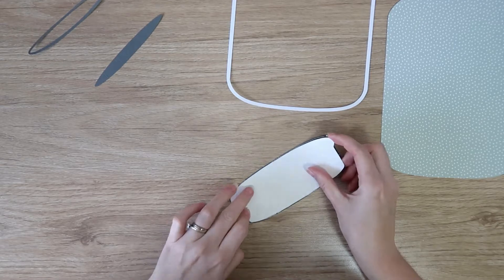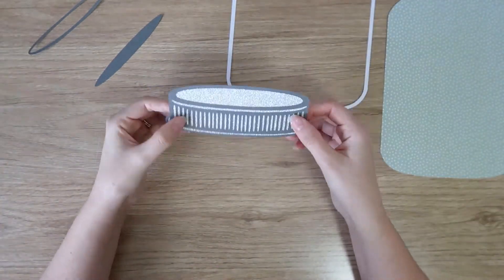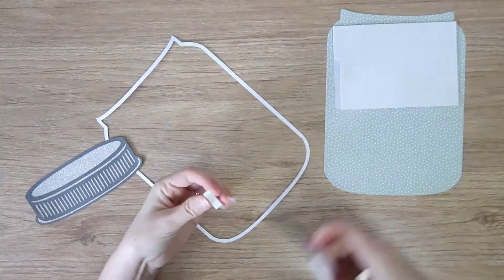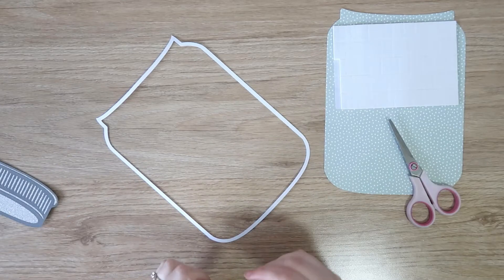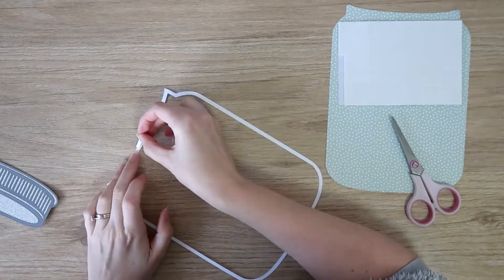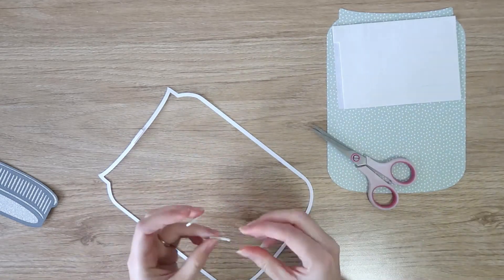I've cut the jar lid out of a dark gray cardstock and then backed it with a silver glitter just to bring in a little bit of metallic. Then I cut the outside of the jar — the body of the jar — in just white, just a thin white border to make the outside of the jar.